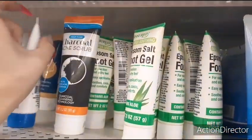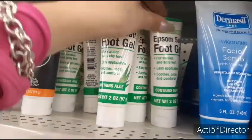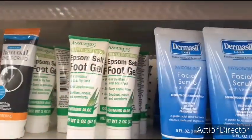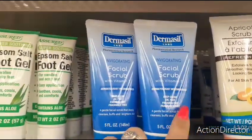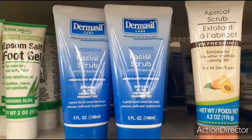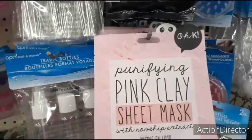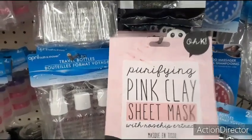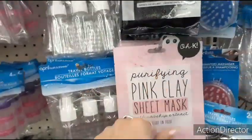They have the Epsom Salt Foot Gel for swollen and achy feet — we're supposed to go dancing tonight so I might need that. The Purifying Pink Clay Sheet Mask with Rosehip Extract — clay infused. Little panda bear, made in Korea. Pretty cool, nice little find.